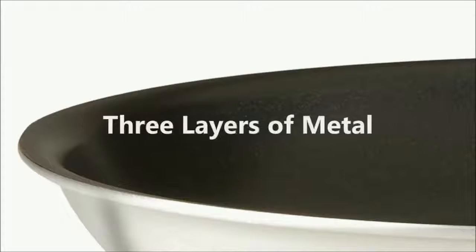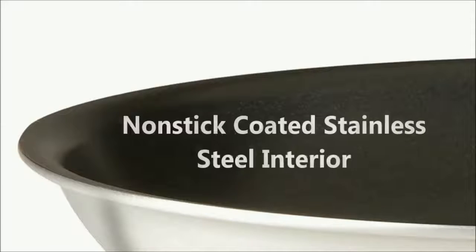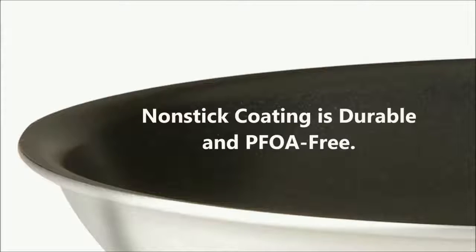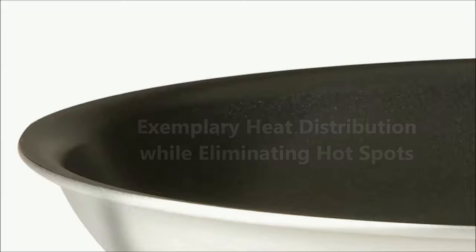This pan is constructed of three layers of metal. Brushed aluminum alloy beautifully complements the non-stick coated stainless steel interior. Unlike other frying pans, its non-stick coating is durable and PFOA-free. These two layers combined with a pure aluminum core produce exemplary heat distribution while eliminating hot spots.